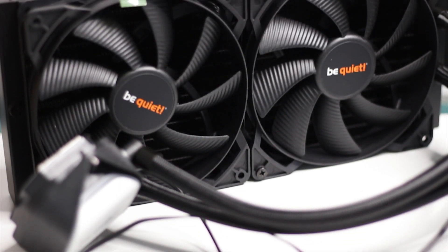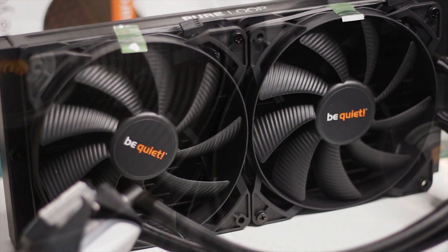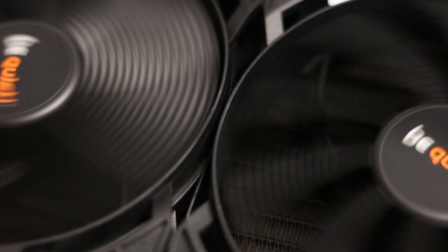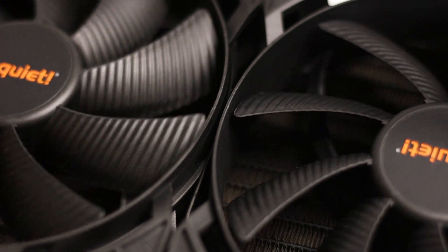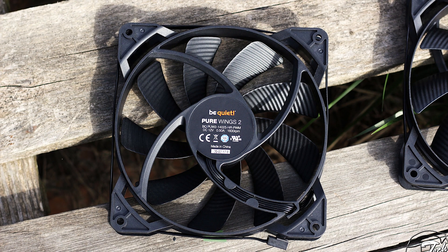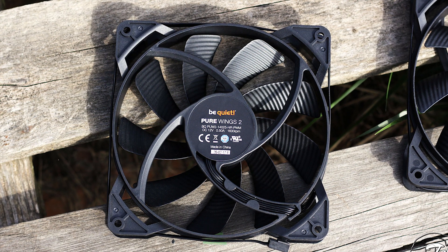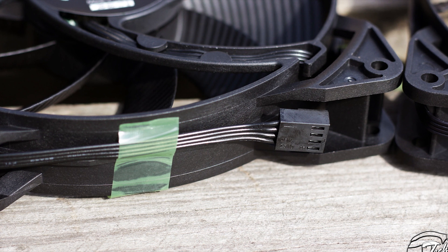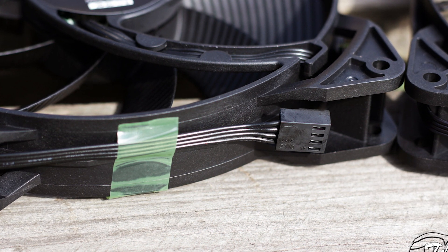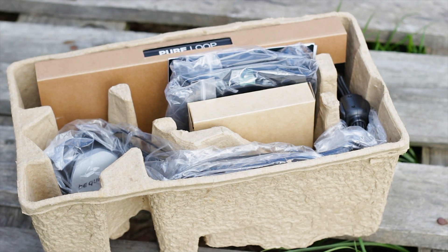The fans included are 140 millimeter Pure Wings 2 models — specifically the BQ PUW2 140×25 HR PWM variants. These fans have a maximum speed of 1600 RPM and use a rifle bearing system. Both fans use a 4-pin connector and are fully PWM compatible, meaning you can control their speed through software or let your motherboard manage it automatically.